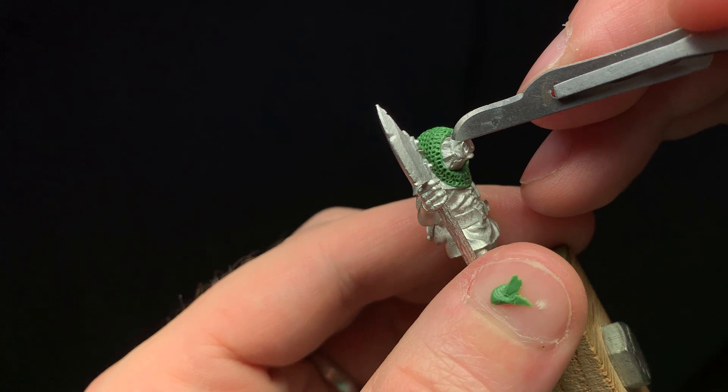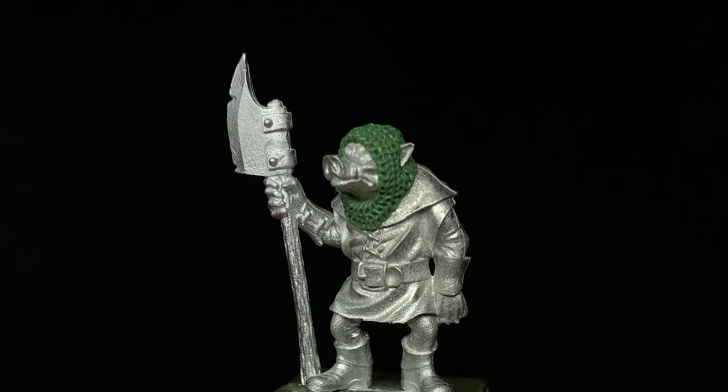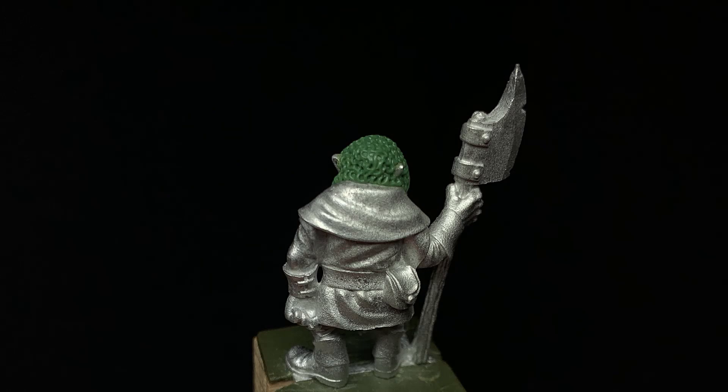And that's how you sculpt chain mail. As you can see, this technique works great for adding extra detail to an existing figure for a conversion, or you can sculpt something from scratch — like a knight clad in chain mail head to toe. It's also a great technique to help develop those fine motor skills that are really needed to sculpt miniatures.